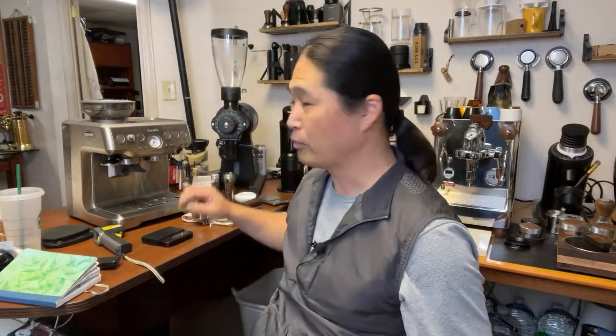Hope you guys are having a wonderful Friday afternoon. We're going to have some fun with this video. I have two machines behind me right now: a Breville Barista Express and the Lelit Bianca. It's going to be the ultimate home espresso machine showdown. I like the title. I've been using both machines for years.